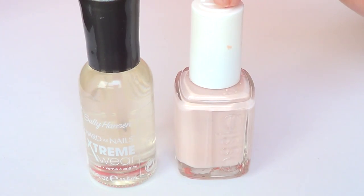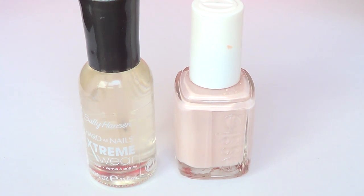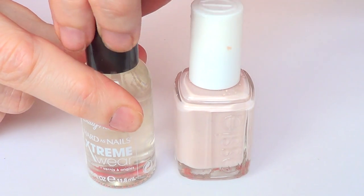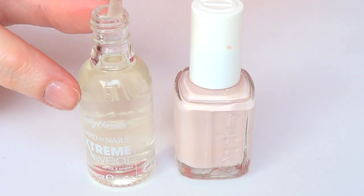The reason I don't just go to the store and buy something that is sheer and pinkish is because a lot of them take like five coats and they take forever to dry. So I'm going to show you how to do this with just a few coats and with less time to dry.